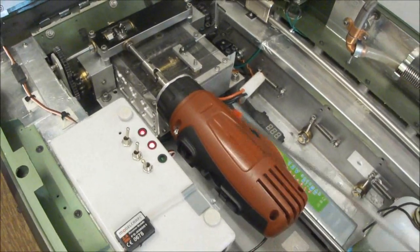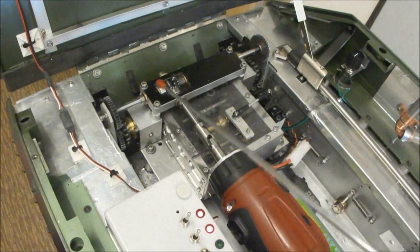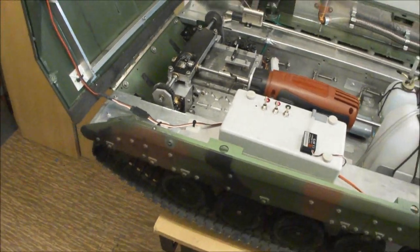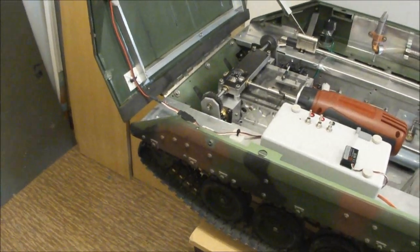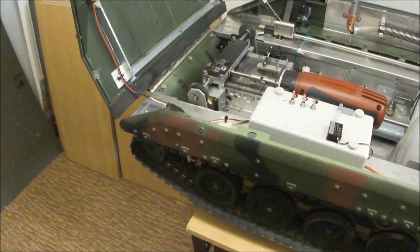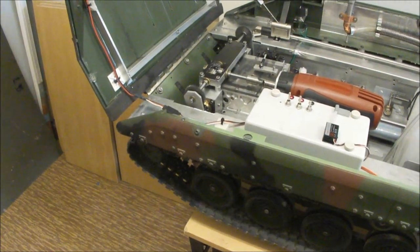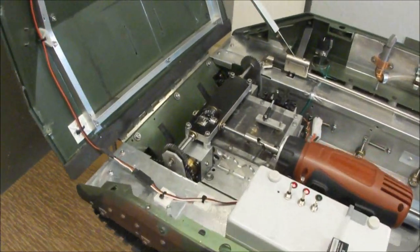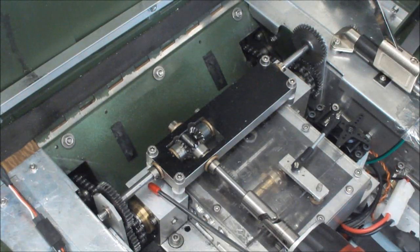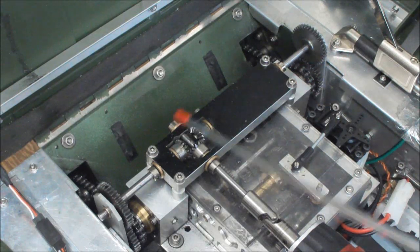The double differential tank steering system is powered by an electric drill motor. I'll try to explain the workings of the transmission using a stationary demonstration. The differential steering system is housed in these aluminum blocks, where the differentials are fitted.